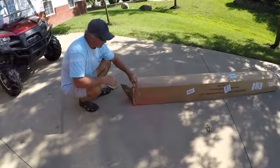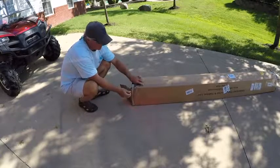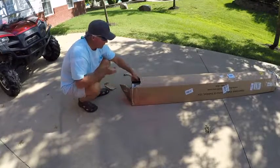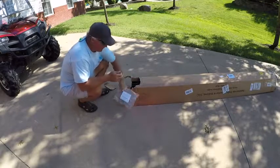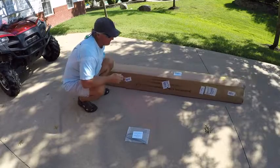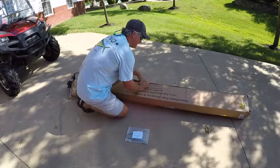I thought I'd do a review because I have done a lot of fish attractors, whether you make them or you purchase them. This is supposed to be the heavy duty one — heavy duty — so I got it on Amazon Prime. I thought I'd share my experience with you guys.